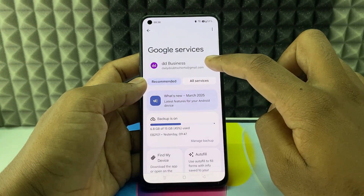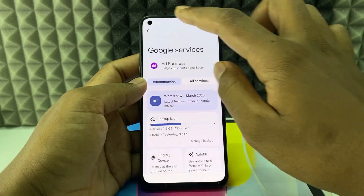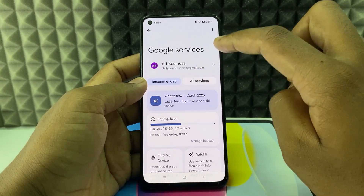Now here you can switch the Google account. Just click and switch the account if you want to change. For me, I want to save the password on this account — ddbusiness — so I just leave it as is.